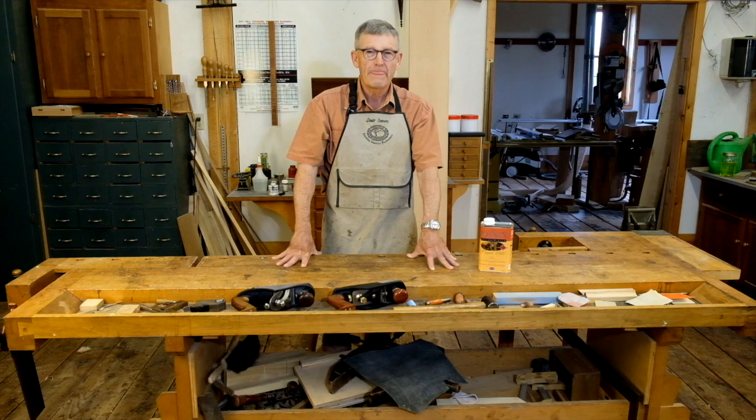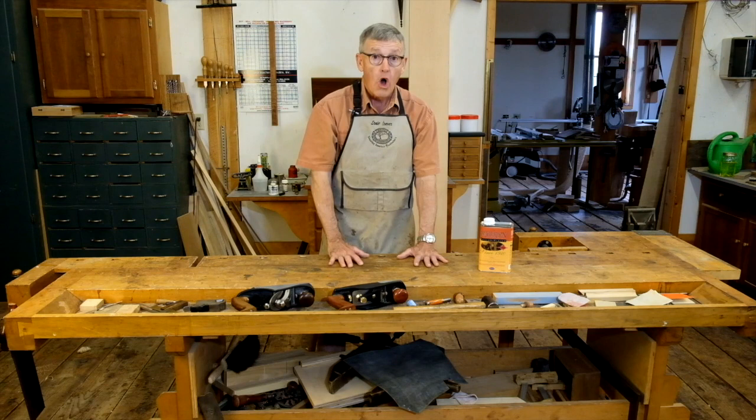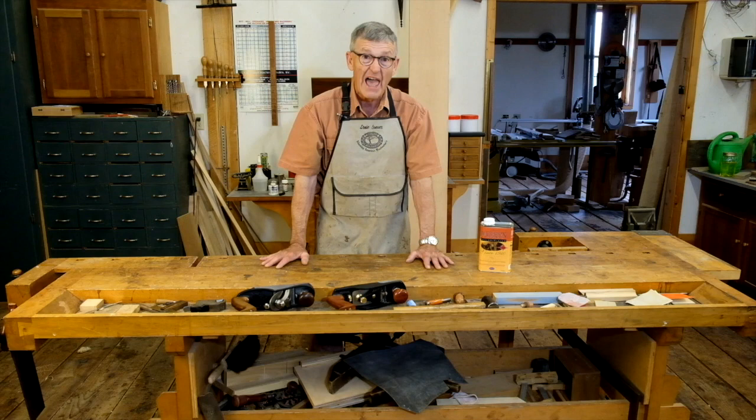Hi, I'm Ernie Conover. Your workbench is the most important tool in your shop. Not only does it bring your workpiece up to a civilized height and provide a rock-solid surface for you to work on that piece, it is very flat and provides a surface by which you can judge the flatness of all your work.